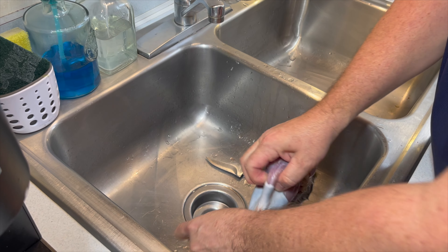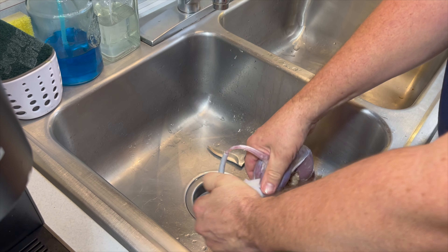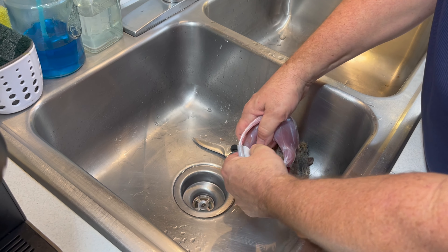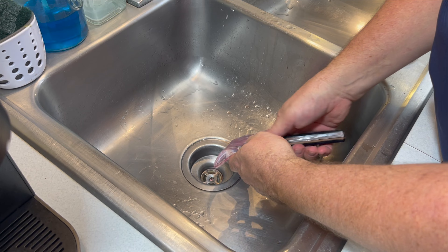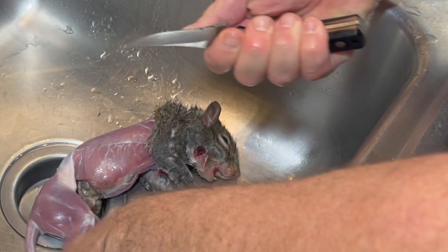All of that skin de-gloves all the way down to the feet, legs, tail included. It takes a little bit of hand strength but just about everyone can manage to do this. When you get down to just the feet, legs, tail, and head left, you're breaking the bones and cutting through them with the knife, and it severs off clean.